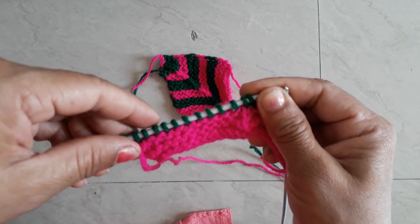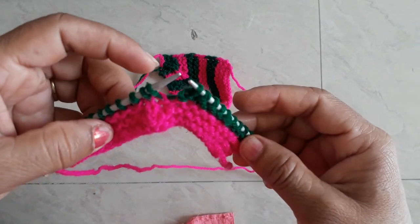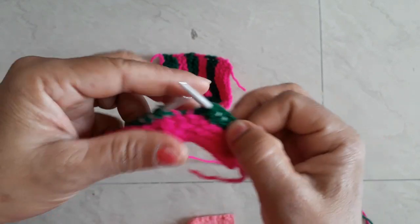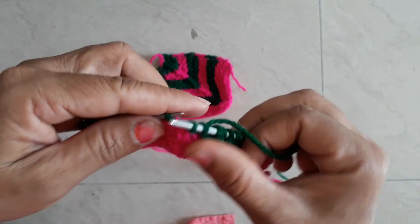Look at this — we are in the middle of this one. Look at this, we have to do the same way.